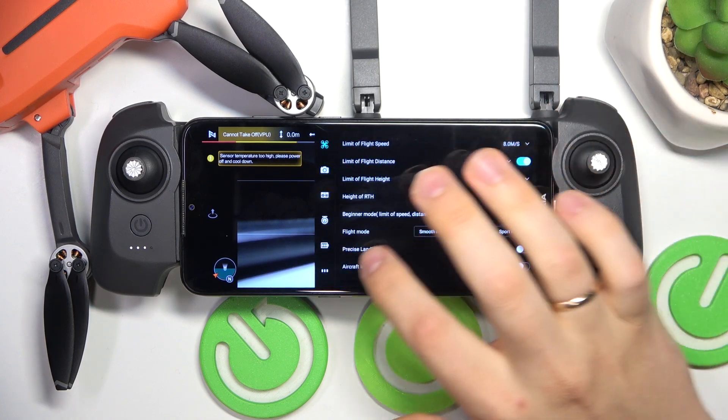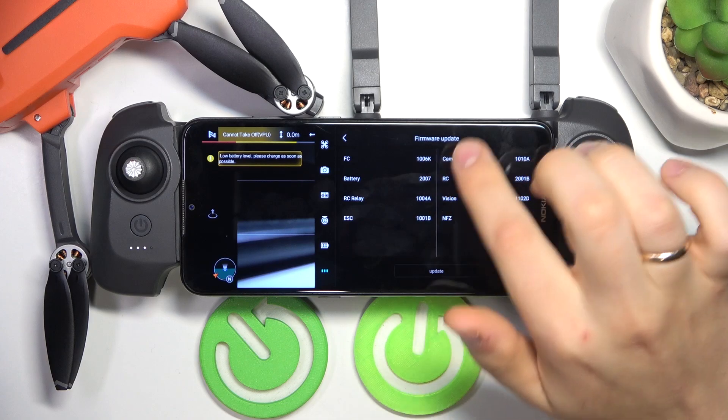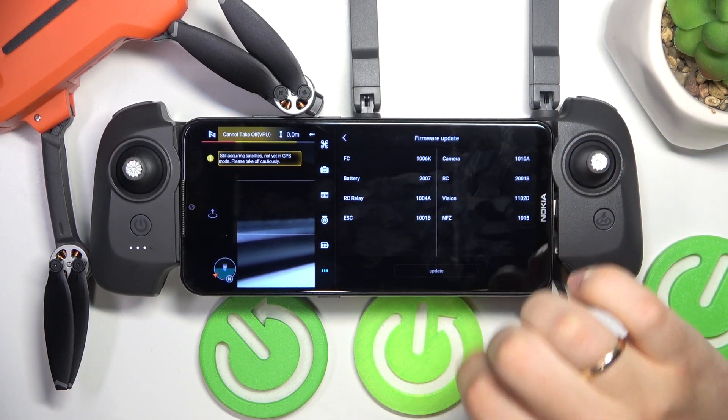Now launch settings, select the very last category that you'll find here, look for the firmware update, and on the firmware update page click or tap on the update button.